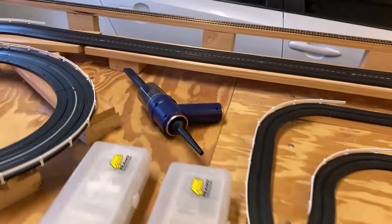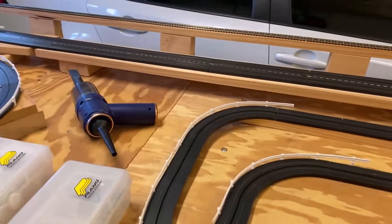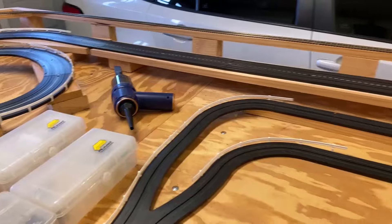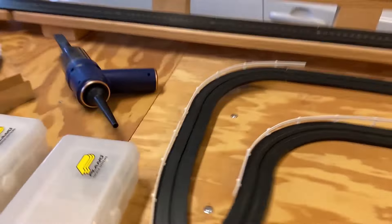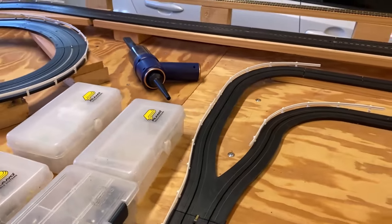Hey guys, Jeff Ryan here. Just got done with that little power vac, vacuuming the layout. I love that thing. It's just the right kind of power you need for a slot car layout. And that little beast thing in the back, that's like the best blower in the world. Absolutely works wonderful.